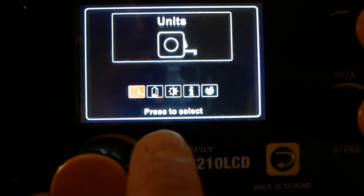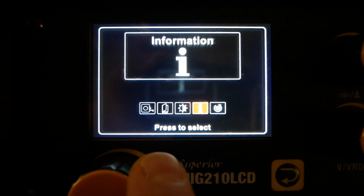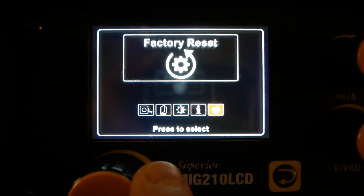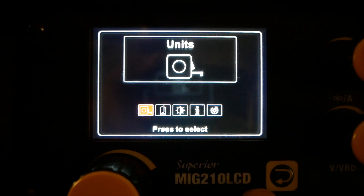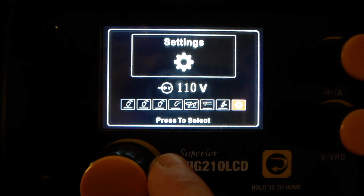Diving a little deeper into the menu you have the ability to adjust your units, your language, the screen brightness, find out some information about the welder, or do a factory reset right from the screen. Pressing the back button will take you into the process selection menu.